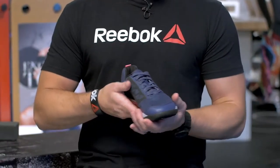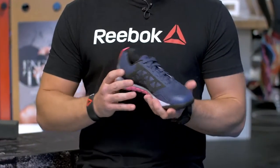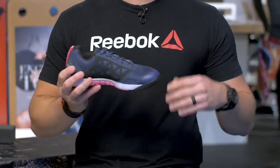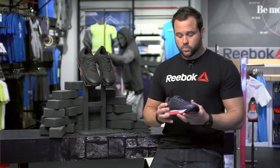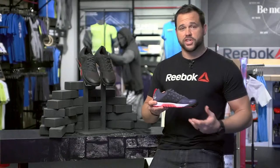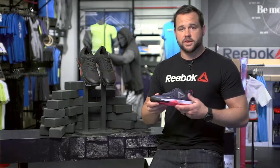Secondly, we created a little bit more room here in the toe box — a brand new toe box area which allows your foot not only to flex better, but it also just fits overall better. Lastly, we added this very textured Kevlar that really bites the rope. With those changes, this is definitely the best Nano yet.